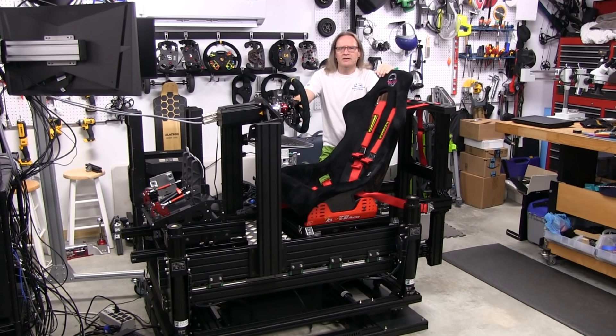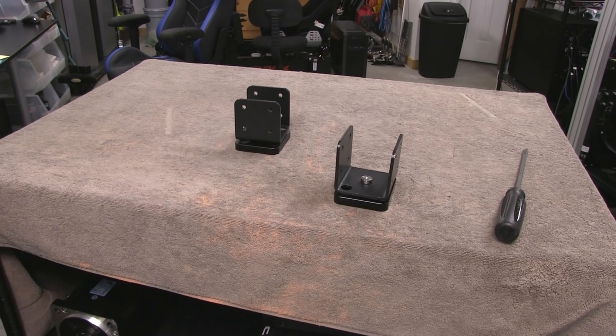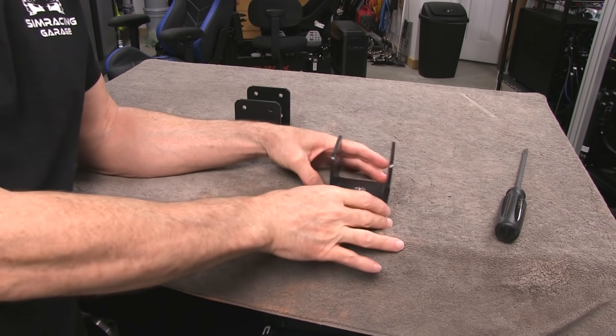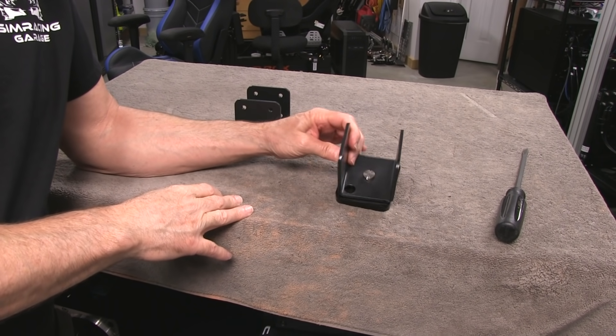Here I will be finalizing the PT Actuator 5DOF build and put it through some proper testing to see how it does. I want to take a little bit of time to show you guys the ongoing updates that PT Actuator makes to their systems.